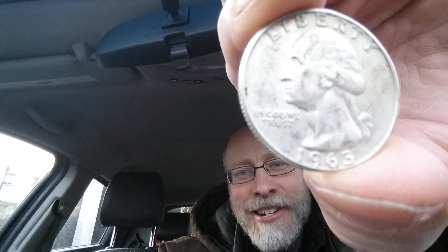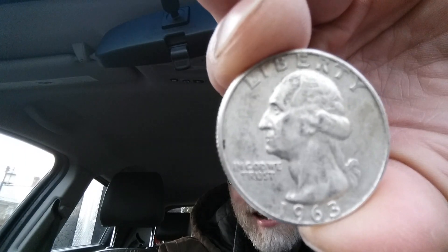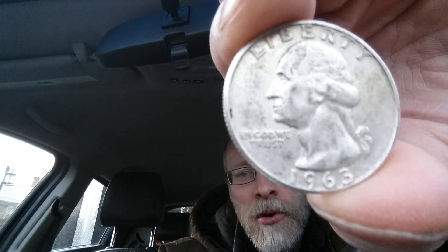Thanks for watching Hidden Coin Channel, where all the coins you see are hidden until they appear on this channel. Here is a 1963-D Washington Quarter.